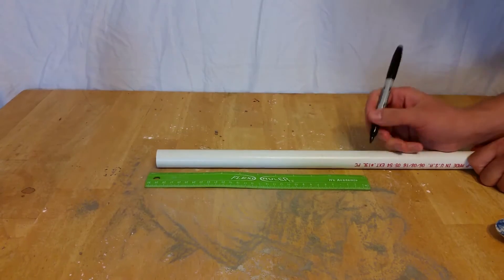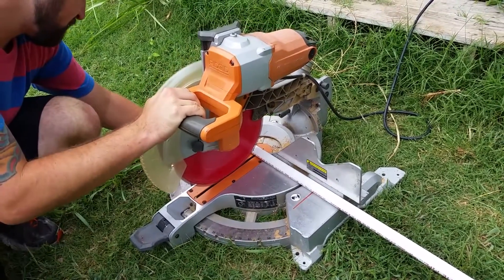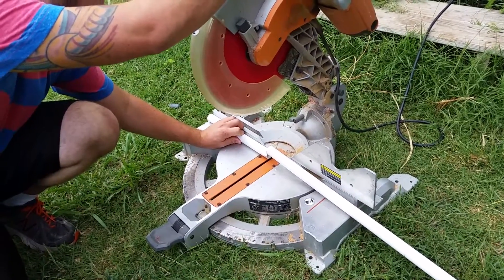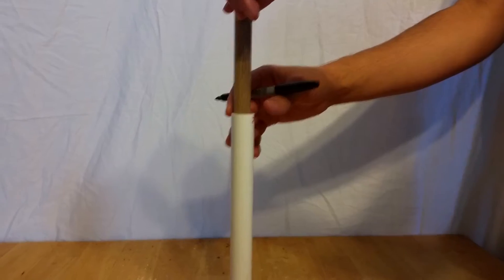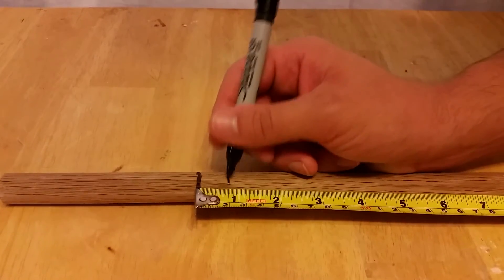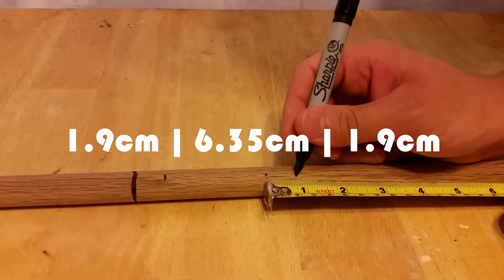Measure and cut a one-foot length of the PVC pipe — that's roughly 30.5 centimeters. Test your pipe to make sure the dowel will fit down the entire length; if it doesn't, sand it so it will. Mark the dowel at one foot, the same length as your pipe. Then, from that mark, measure down 3/4 of an inch, 2.5 inches, and a final 3/4 of an inch.